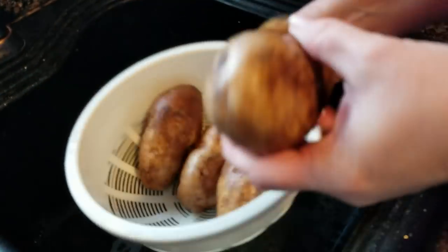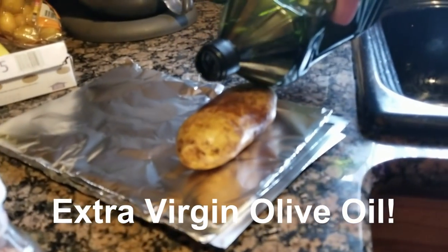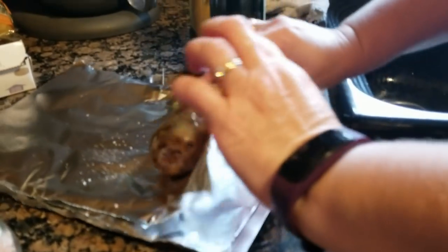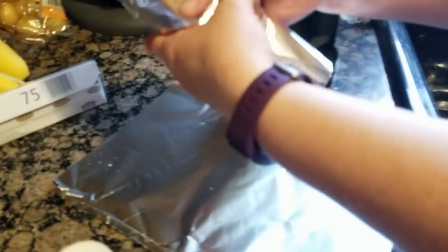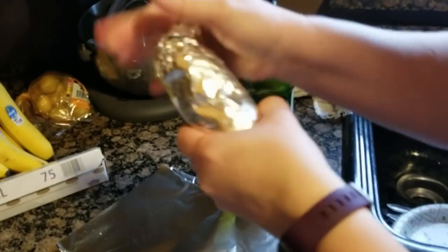They're all washed and stabbed. Now comes the fun part — I'm going to put some vegetable oil over them. This will help the skin to be nice and crispy. Then of course we have our pink salt, which will make the skin nice and salty. We're going to put them in the oven at 375 for probably about an hour.